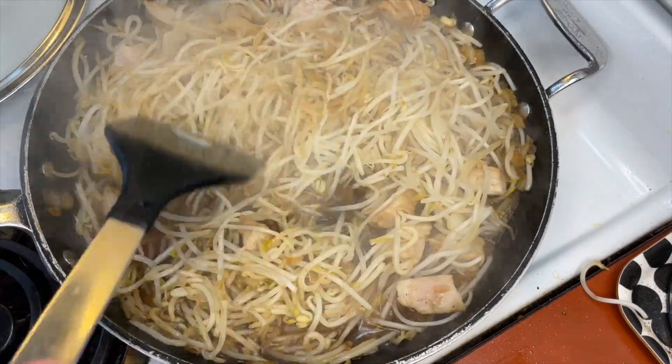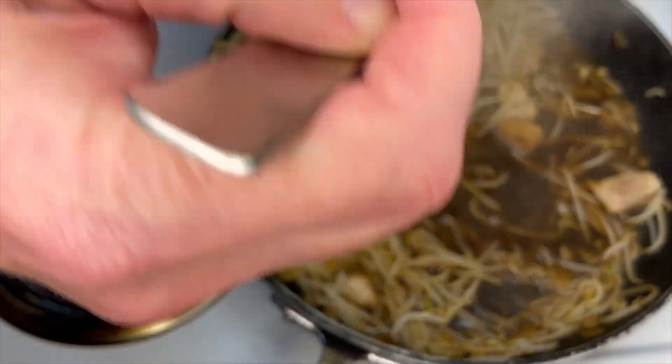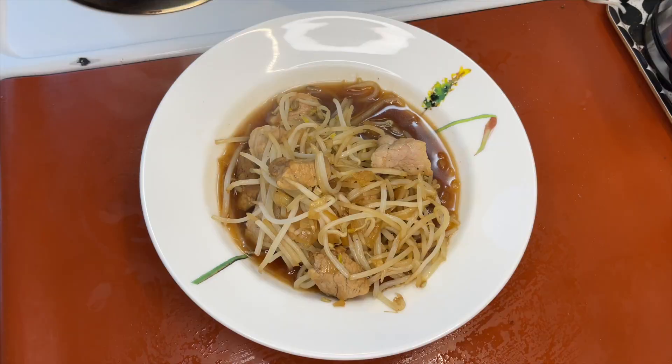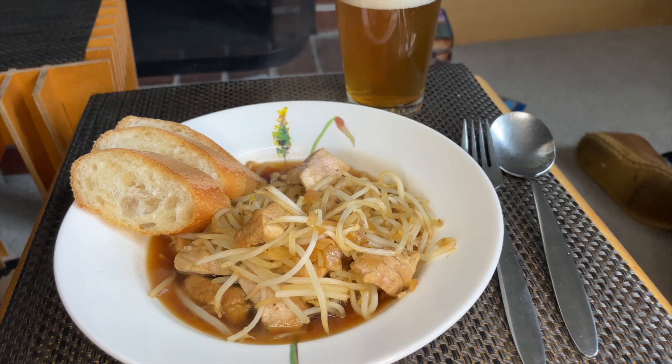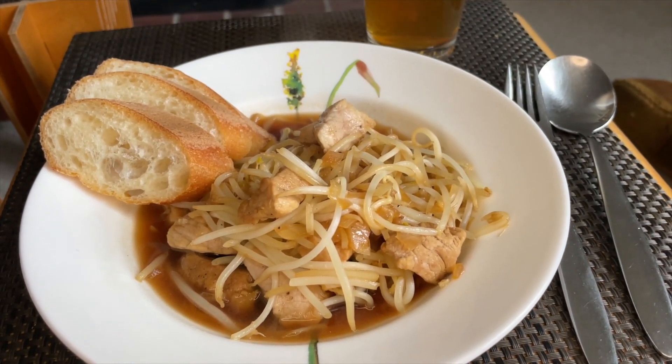Set the dinner table. Grab some deep dish plates and put a fair amount of the bean sprouts, the pork, and the sauce on each plate. Decorate each plate with a few slices of the crunchy fresh baguette to sponge up the sauce later, and our dish is ready to serve after a record cook time of 15 minutes.